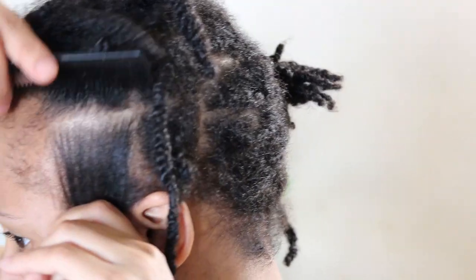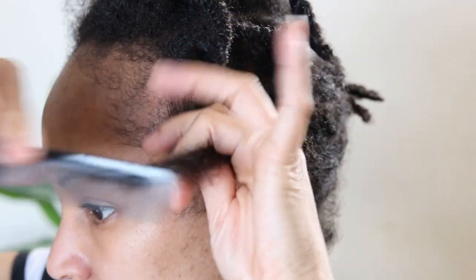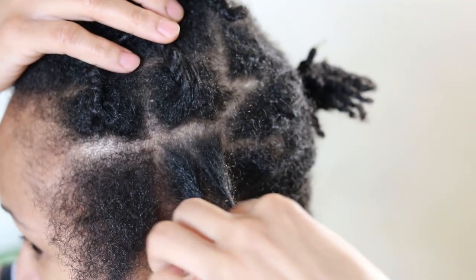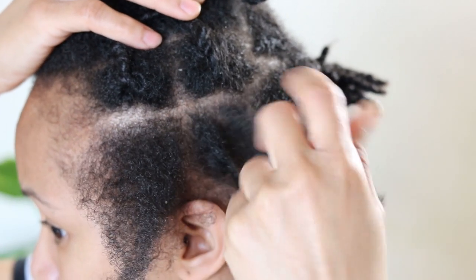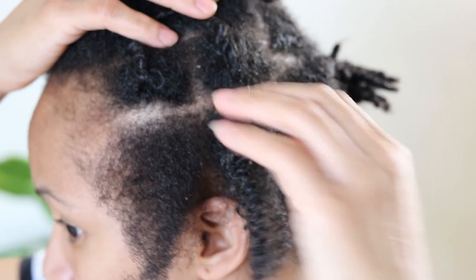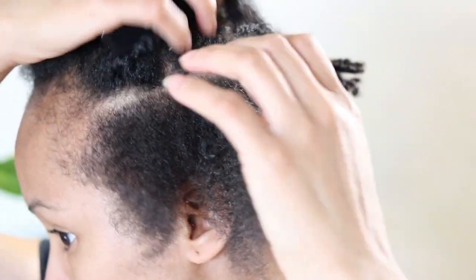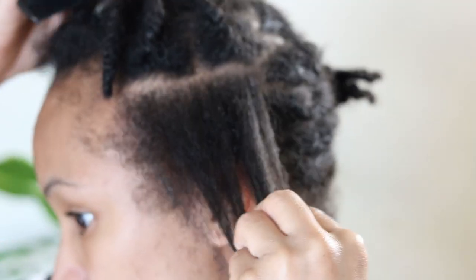To start my moisturizing routine, I will be separating my hair as I like to work in rows by unraveling and detangling each two-strand twist in their given sections, where I can then work on each twist one at a time. I prefer doing it this way instead of taking down my entire two-strand twist protective style, as this helps to minimize the detangling aspect.